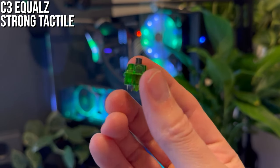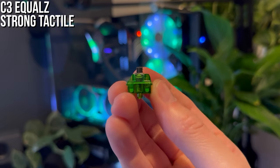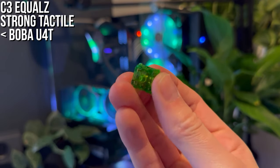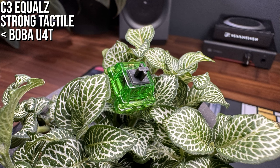It has almost zero pre-travel, then a strong tactile bump — not quite as sharp as the Dark Jade and not quite as strong as the Boba U4T. It has a shorter, more normal stem compared to most of the other tactiles I've tried, so they have a slightly less clean or less hard bottom-out sound.